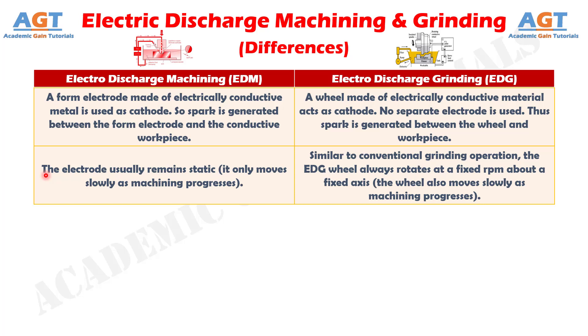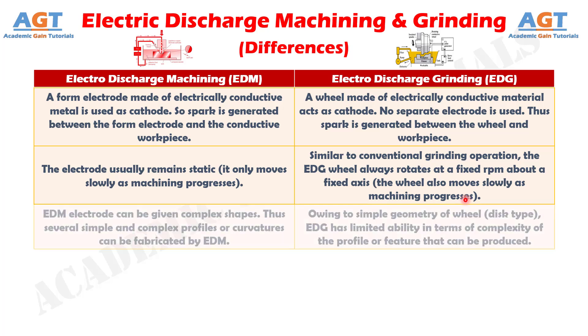Difference Number 2. In Electric Discharge Machining, the electrode usually remains static — it only moves slowly as machining progresses. Whereas, in Electric Discharge Grinding, similar to conventional grinding operation, the wheel always rotates at a fixed RPM about a fixed axis, and the wheel also moves slowly as machining progresses.